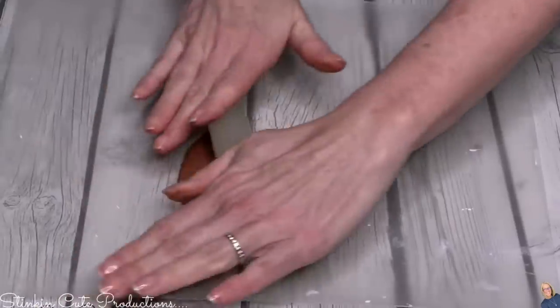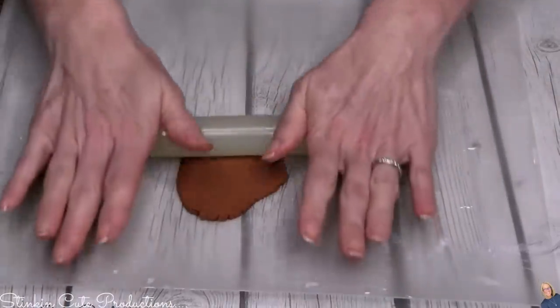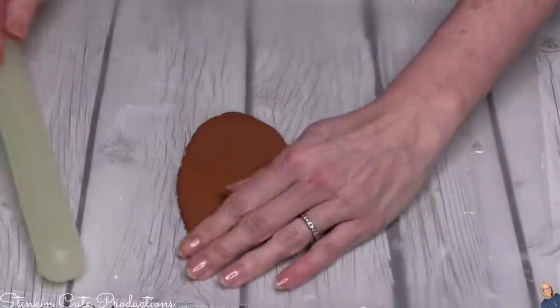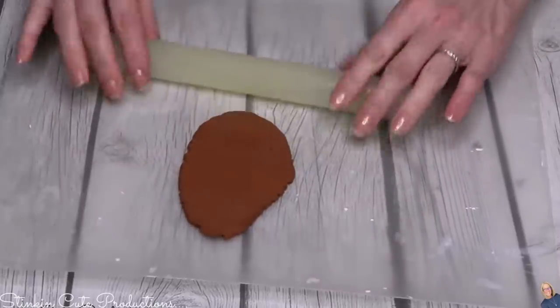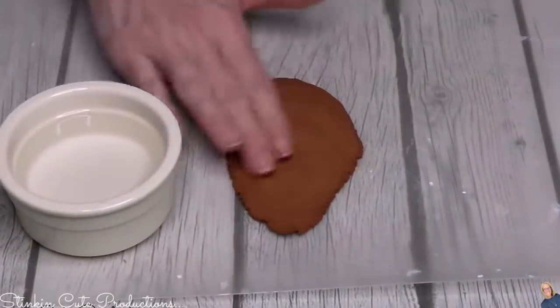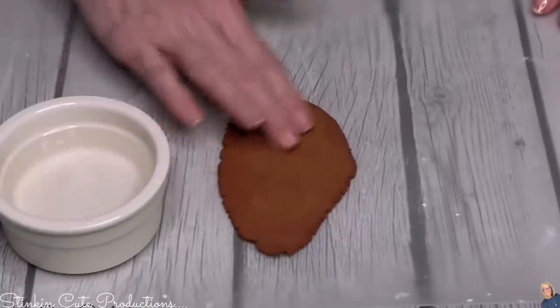Taking a rolling pin, I'm going to go ahead and roll out the clay. I'm not using a lot, and I'm doing this on top of one of Dollar Tree's cutting mats. You can find these in the kitchen section — they come in a two-pack. We're going to need some water for this because this clay does crack a bit.